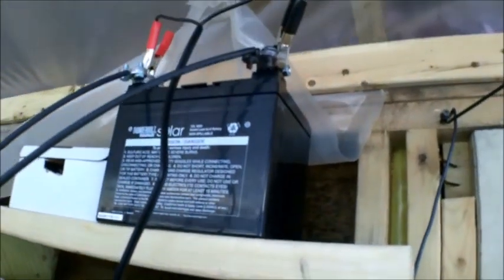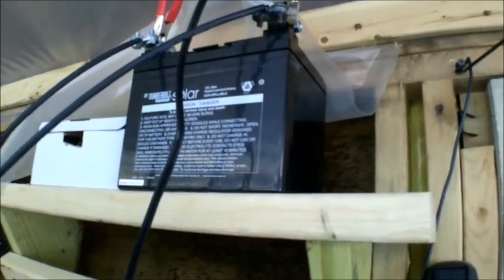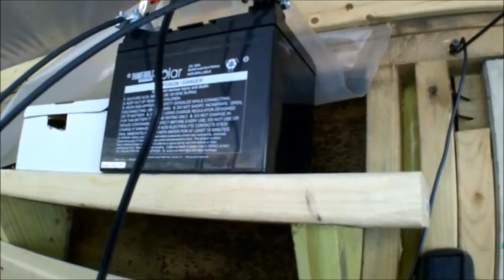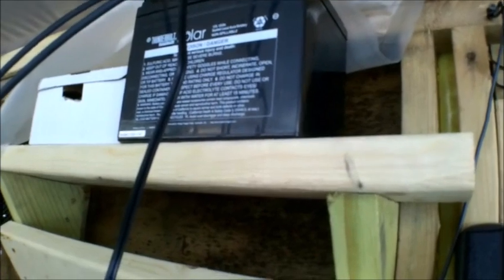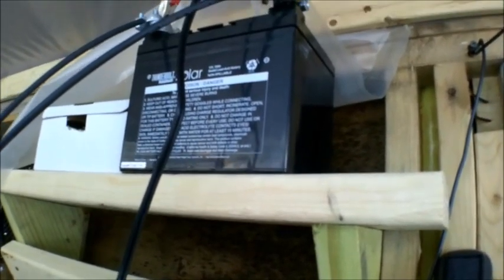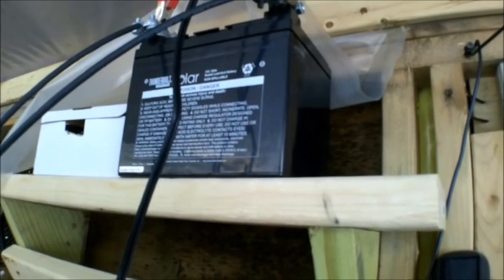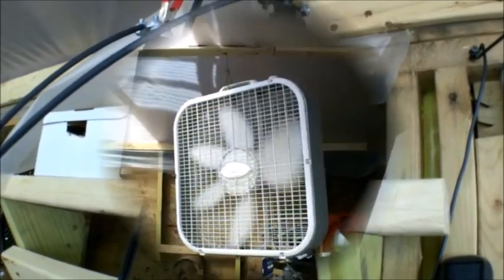At Harbor Freight they also have this 35 amp hour 12 volt battery. I use 6 volt golf cart batteries and link them together to get a 12 volt battery system. It takes a lot to run my other system, but I only have one battery on this greenhouse setup and it holds up for what I need — running an aerator and a fan a little bit.